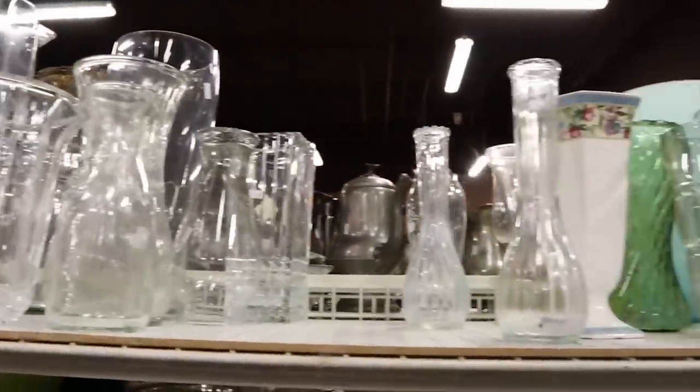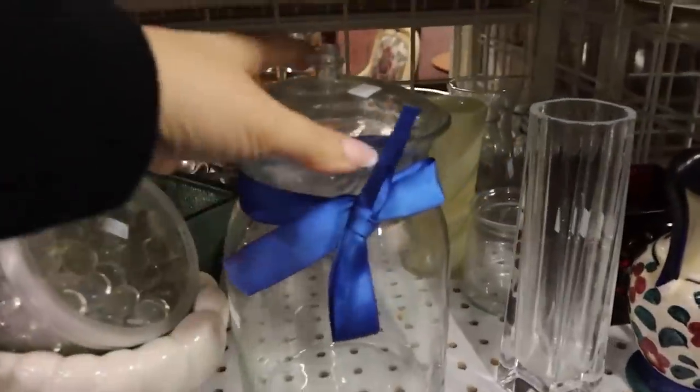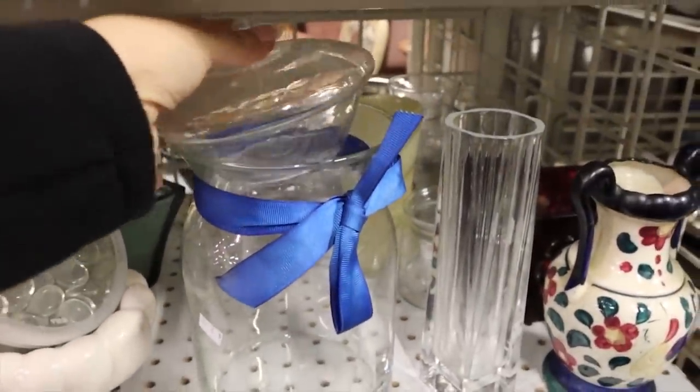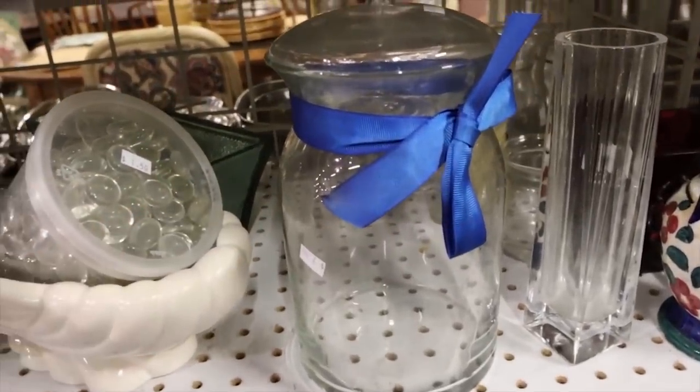Here is some of the glassware at the thrift store. What really stood out to me was this piece right here — it's $2 and it has this really cute lid. We're going to go ahead and pick that up and do a DIY with it.